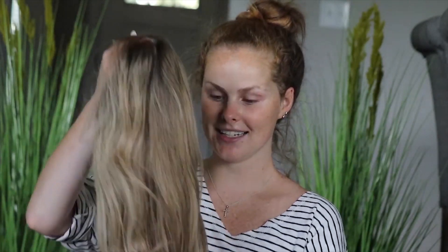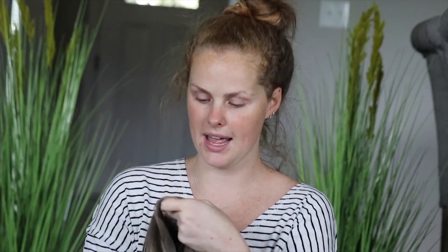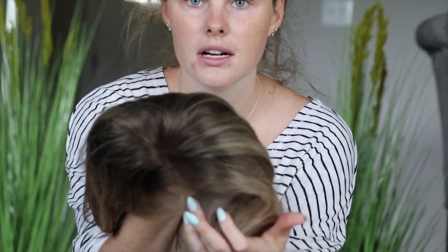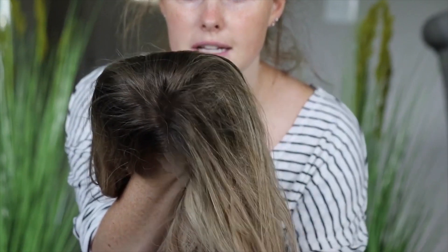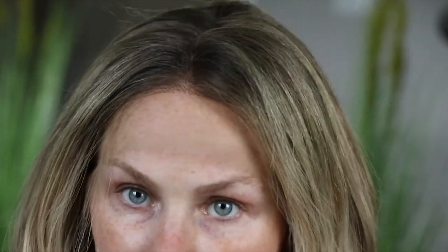So the wig that I got is this one. It is so pretty, I absolutely love it. It also has a very, very nice part, and you can see right here. And you can see it is very, very nice — a great blend with the wig. Zooming in a little bit closer for you guys.